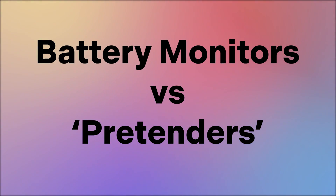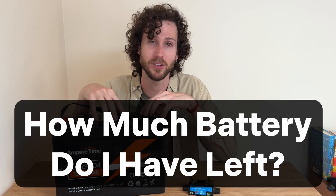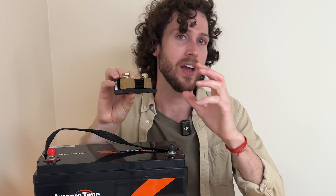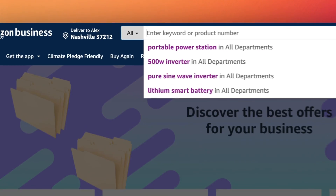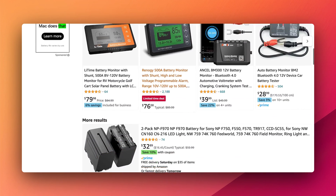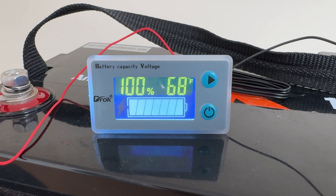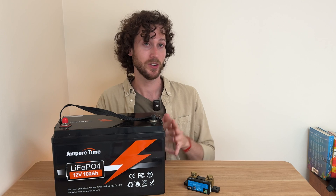The core feature of a battery monitor is precise battery level tracking — it answers the question: how much battery do I have left? In order to do that, a battery monitor has to have a shunt, which is this thing, and they all look pretty much exactly like this. When you go to Amazon and search battery monitor, you'll see a lot of devices without shunts labeled as battery monitors, but they usually just estimate battery level by measuring voltage. They're not nearly as accurate, and they're not what we're talking about in this video — we're talking about battery monitors with shunts.